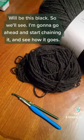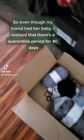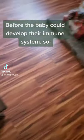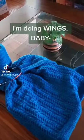I'm going to go ahead and start chaining it and see how it goes. So even though my friend had her baby, I realized there's a quarantine period for 40 days before the baby could develop an immune system. So — baby blanket. But I'm doing wings, baby.